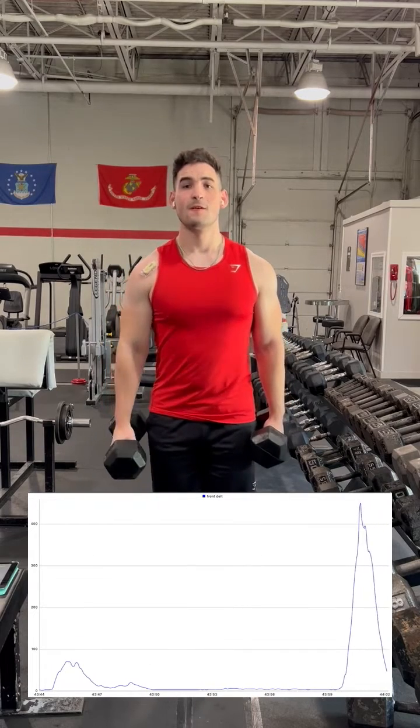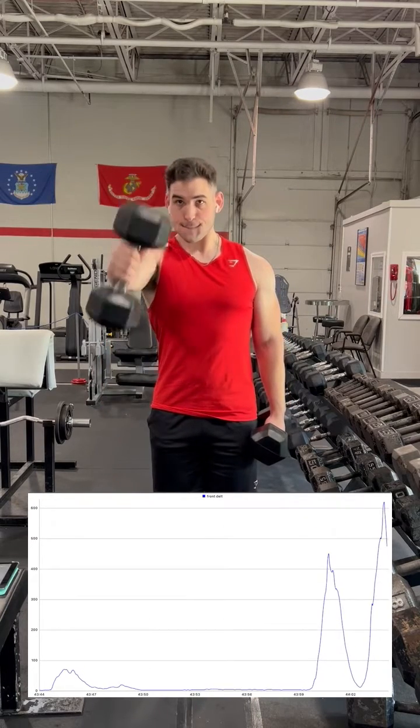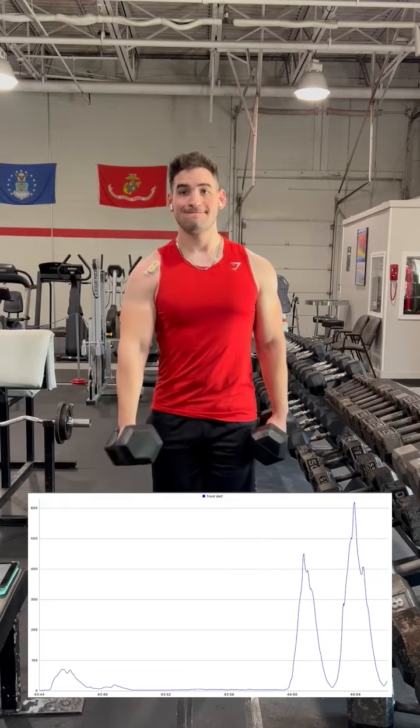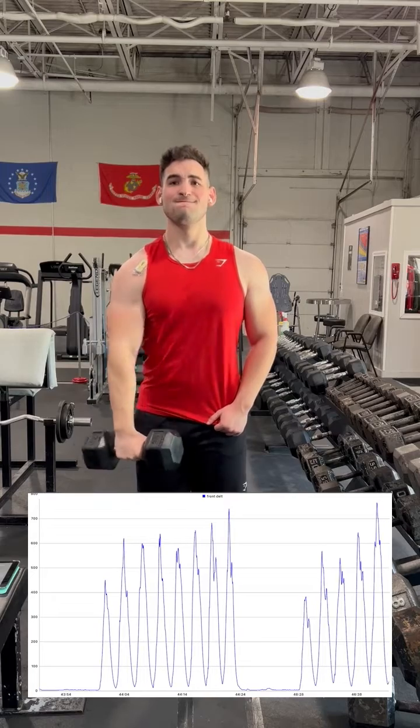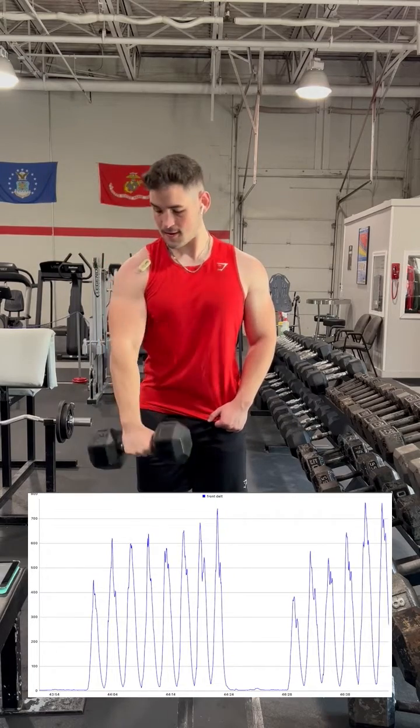Our first exercise is the classic front raise done with a neutral grip. After excluding the highest and lowest data value, we get an average percent MVC of 105%. Performing the same exercise but with a pronated grip, we get a value of 107%, which basically means they're identical.